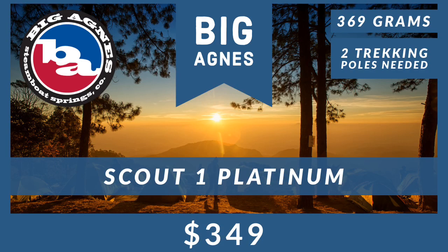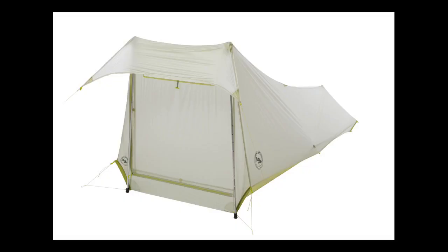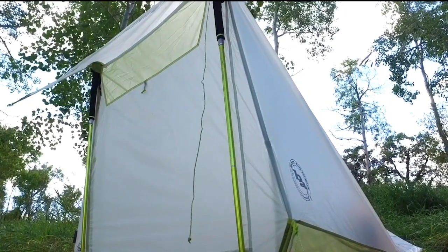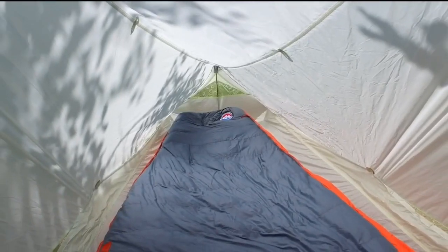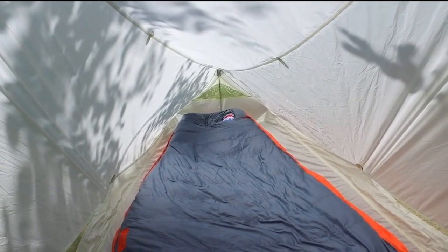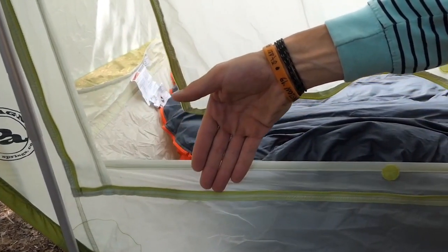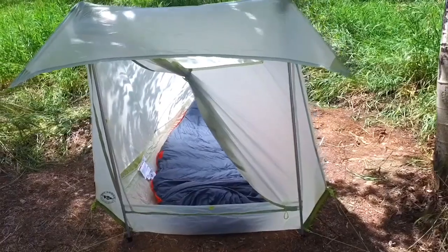The first runner-up is our lightest option called the Scout One Platinum by Big Agnes. This only weighs 369 grams but requires two trekking poles. The full body mesh vent system on this trekking pole supported tent keeps air circulating and weather out, making this spacious single wall shelter an ultralight adventure must-have. The tent body is a silicon treated nylon ripstop with a 1200 millimeter waterproof polyurethane coating and all seams are taped with waterproof solvent-free polyurethane tape — so no PVC or VOCs.